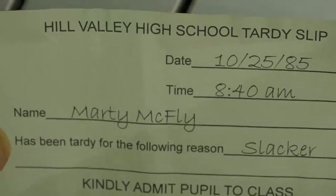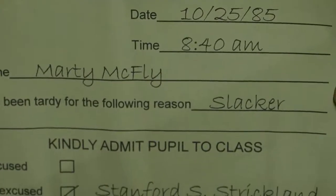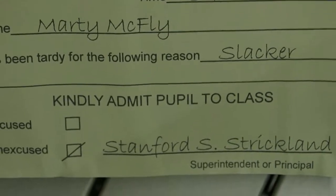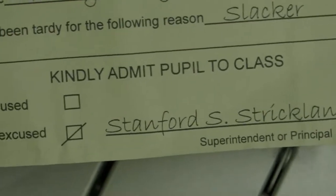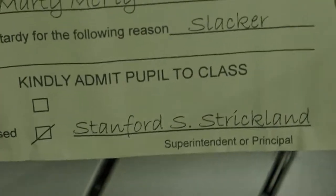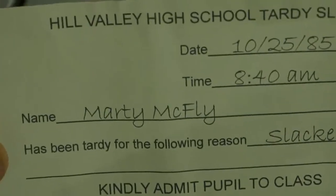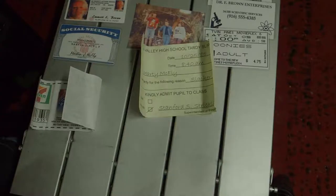And we have Marty McFly's Hill Valley tardy slip from 1985. Don't forget, Strickland is the one who turns up in all of them — he is the principal of the school Marty goes to and always says people are going to be slackers. So we've now seen all of the small items.